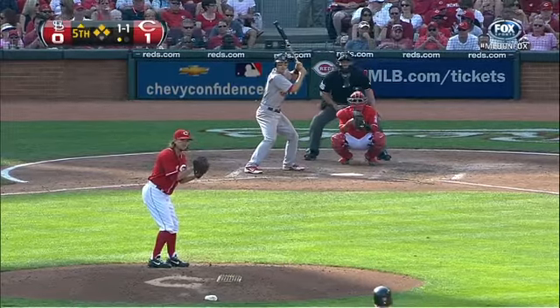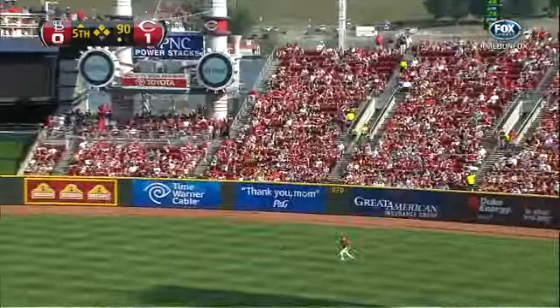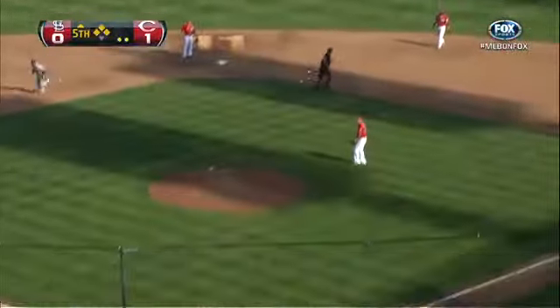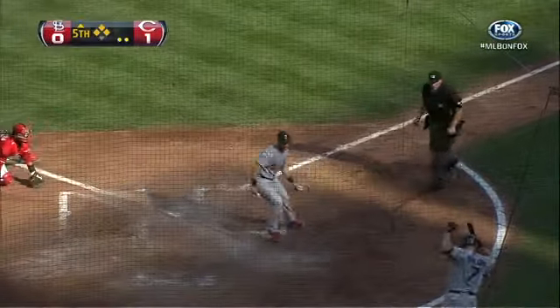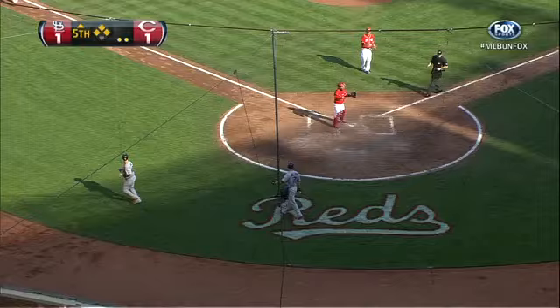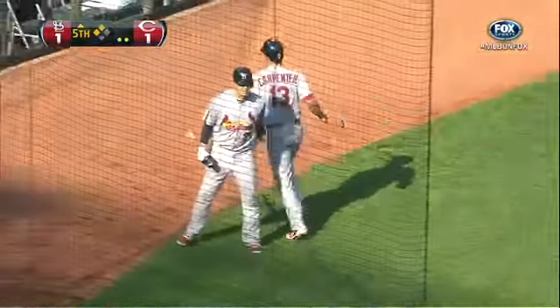Bases loaded for the Cardinals, one out, one and one. Leak against Carpenter and a fly ball — will they test the arm of Bruce, one of the game's best? Here comes a throw to the plate and the runner is safe as it gets away from Navarro. Leek is going to hold the ball. The game is tied on a sacrifice fly RBI by Carpenter, and the other runners advance as well.